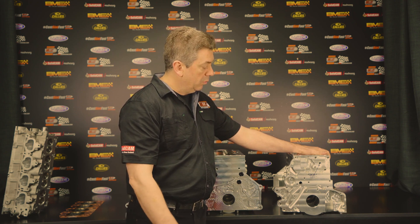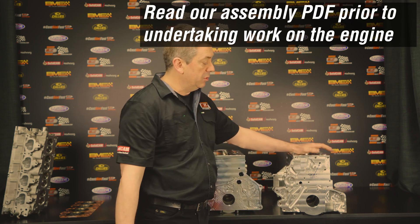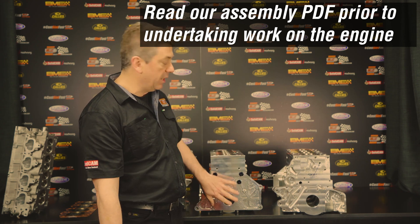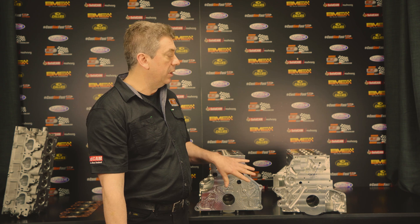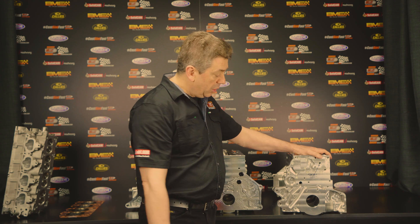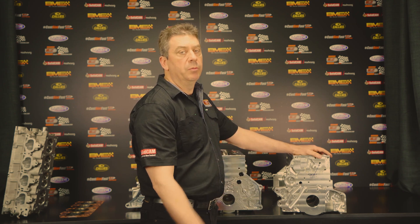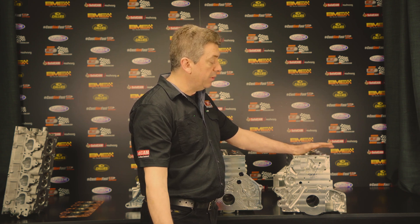Starting tighter means that we would recommend — depending on the application — a tighter bearing clearance in a circuit or street application than in a drag racing application. That's mainly because the drag racing engine isn't going to reach as high a temperature as a circuit racing or street engine, just because of the time frame. We like to start with a tighter bearing clearance and then once the heat comes in it will open up and be closer to what you would run in a cast iron application once we're at temperature.